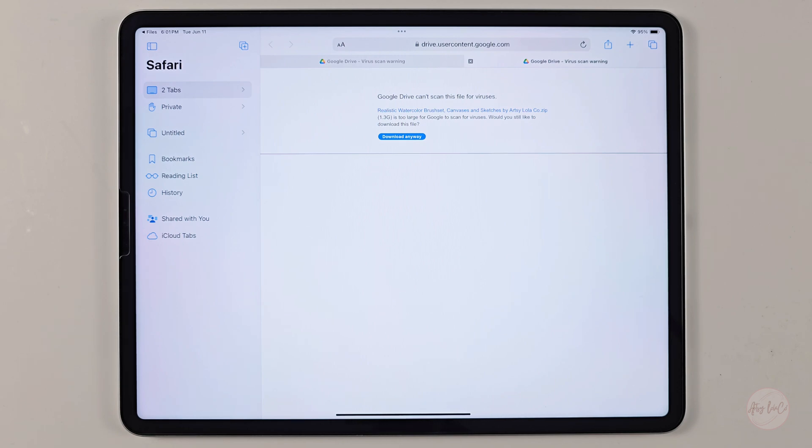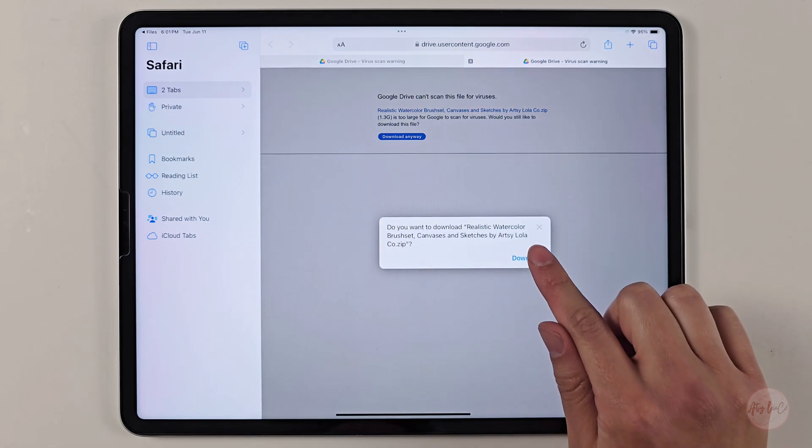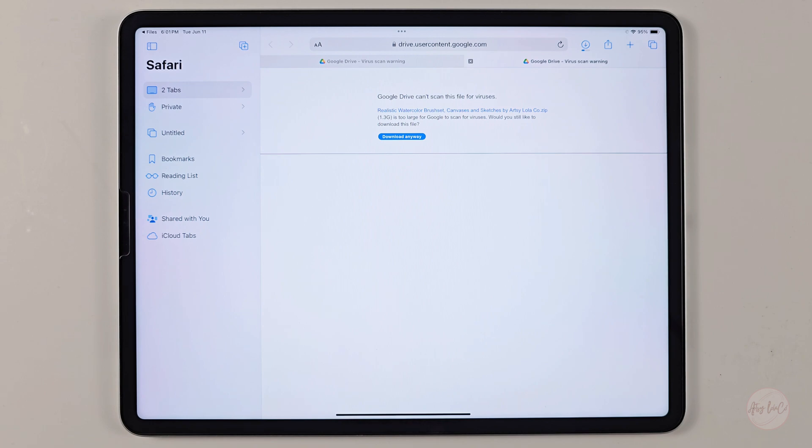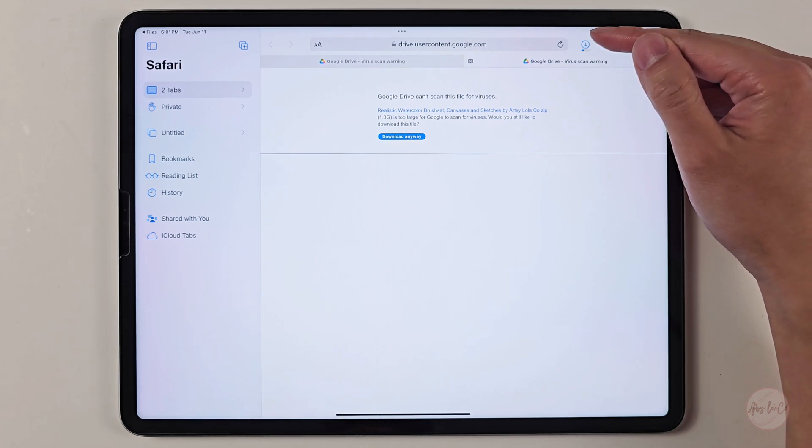The link will take you to a page — don't be alarmed. Because Google Drive cannot scan larger files, this message will show up, but I assure you there are no viruses. Next, click 'Download anyway' and hit download again. After you click the download button, you can see at the top right corner a symbol showing that you are downloading the file.